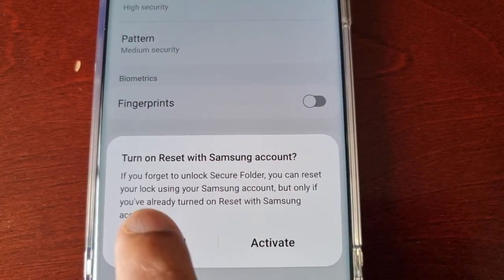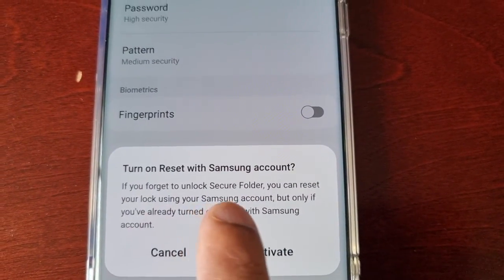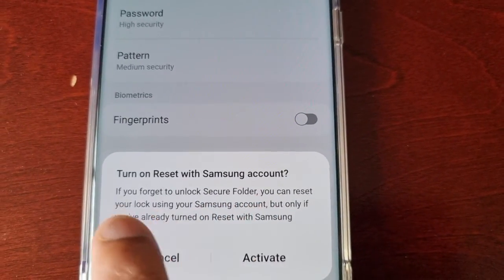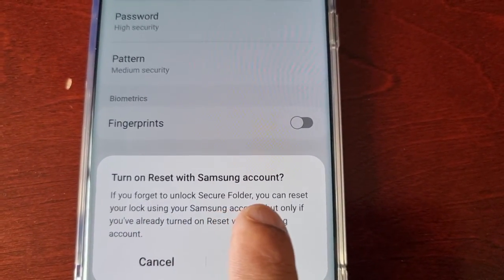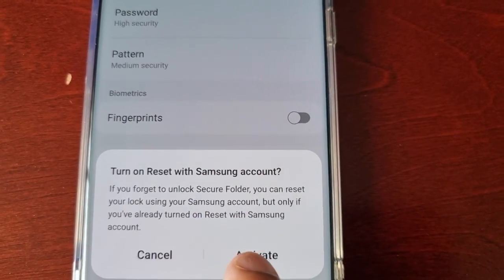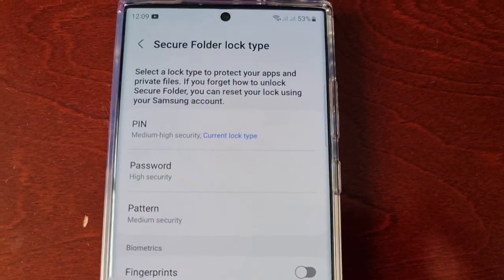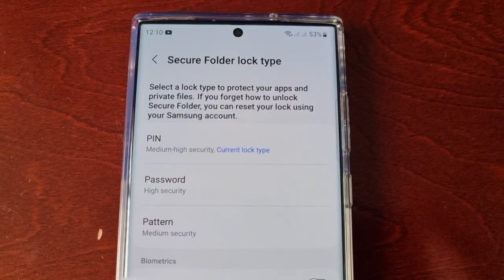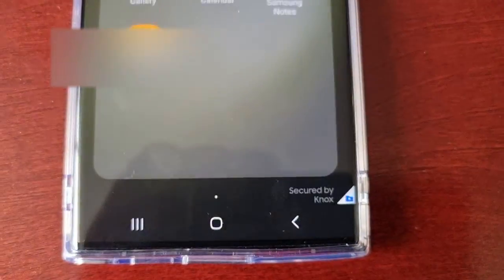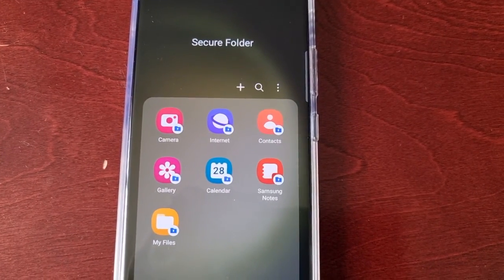Now it's saying to turn on Reset with Samsung Account. If you forget how to unlock the Secure Folder, you can reset your lock using your Samsung account, but only if you've already turned on this option. Go ahead and activate it so that if you forget, you can reset it. Then just hit Next, and the new Secure Folder has been created.